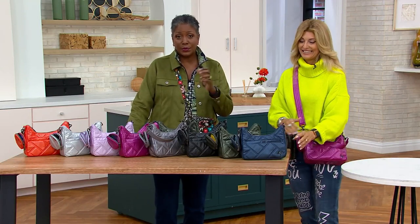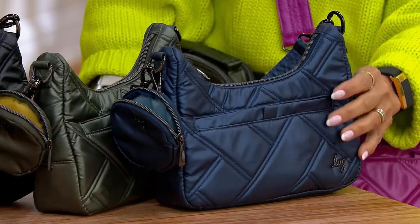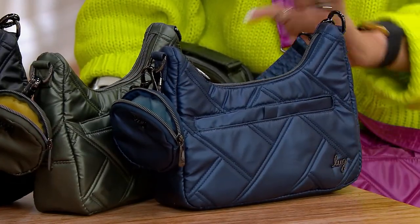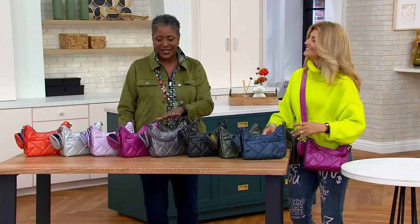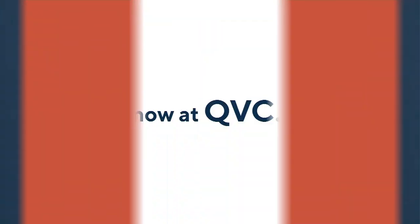The bag only weighs three quarters of a pound, and 10 inches in width from side to side, about 6 inches in depth — just to give you an idea on proportion. F43503 is your item number. Continue in the process of placing your order. That's a really good bag choice.